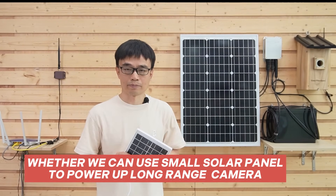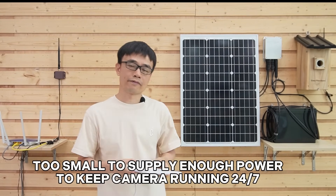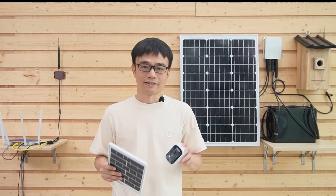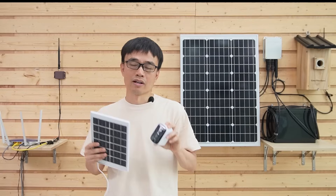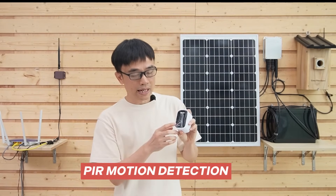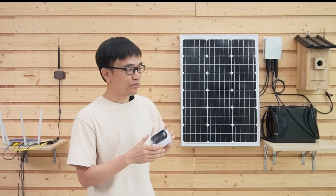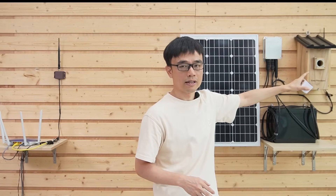People ask whether we can use a small solar panel to power the long-range wireless bird box camera — the answer is no. This small solar panel is not enough to supply power to keep the camera running 24/7. We do see people deploy a small solar panel plus a battery-built-in camera into a bird box. The difference is that a battery-built-in camera needs to enter deep sleep mode to save power — it stops working until you wake it up via the mobile app. If you enable PIR motion detection and there are birds inside the bird box, it will consume power very quickly, and just a few hours later the camera will stop working. Moreover, putting a camera with a battery inside the bird box — you can imagine how dangerous it could be if it sets on fire.